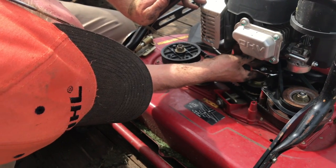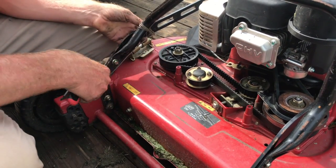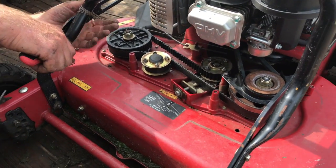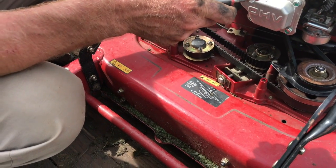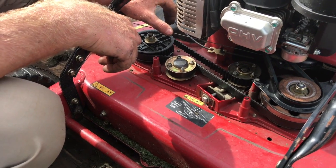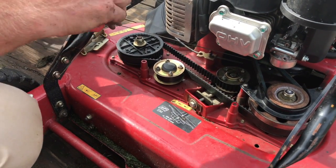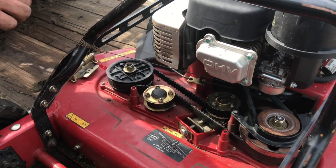The only thing I don't like about this is this cable touches my belt there. I wish I could tie it here, but I can't, so I'm just going to have to deal with it — keep that belt just in case something happens. So then our next step is to order this cable, which they didn't have in stock, which runs all the way up here to engage the blade. I'm going to start this thing and see what it does.